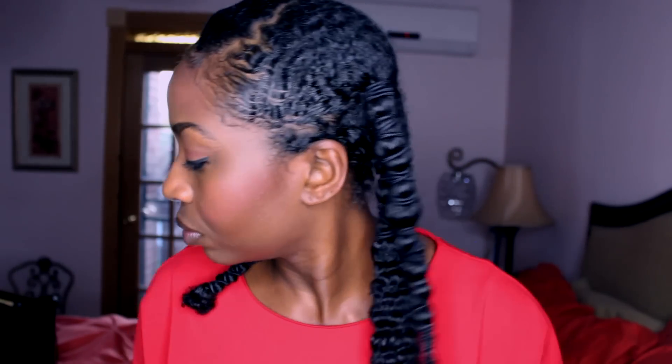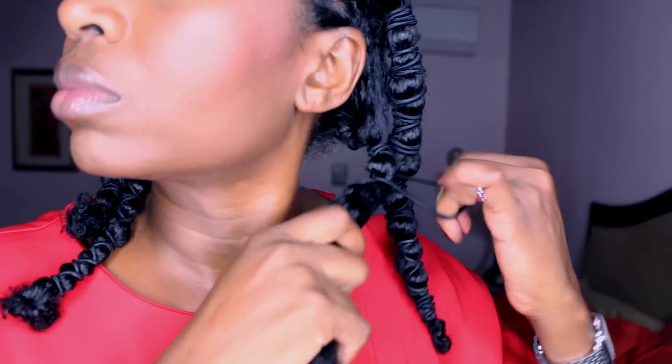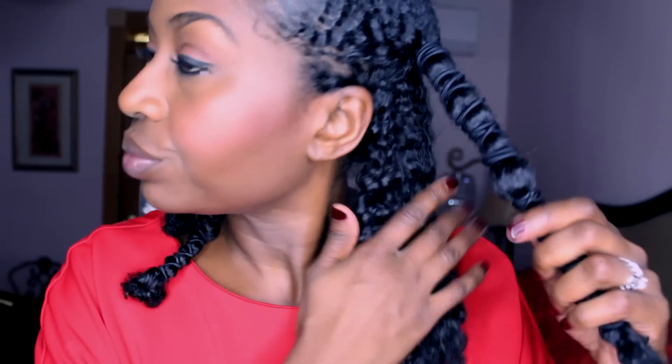This is the next morning — you can notice my hair shrunk even though it was banded. As you're taking out the bands, make sure you are gentle. With the oils in the hair, as you can see, my hair is extremely shiny and very very soft. The curl pattern looks different — it's a lot more stretched out, more wavy than curly.